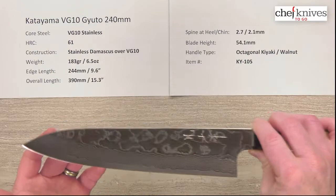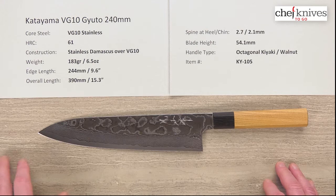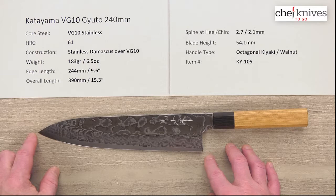Let's take a look at the statistics. These can vary a little bit from knife to knife, but this particular one is 183 grams, or 6.5 ounces, and the blade length is about 244 millimeters, or 9.6 inches from the tip to the back of the heel.